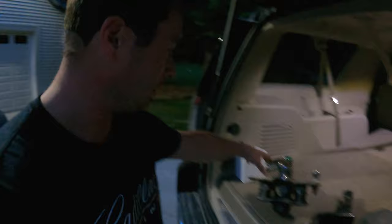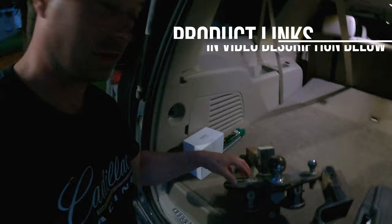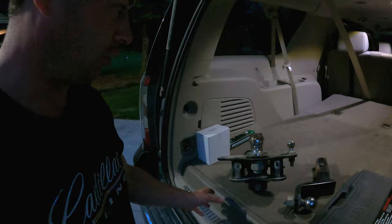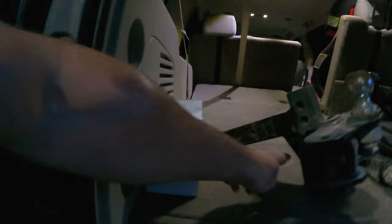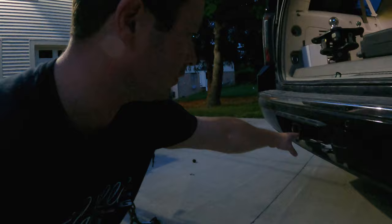Then I have a big weight distribution hitch — the Easy Lift Elite, I think it's from Curt Manufacturing. This is a big 14,000 pound unit with weight distribution arms and a sway control bar, which is fantastic. But the lowest it can get is really only about an inch or two below the hitch height. So on this Yukon XL, it's way too high without a bigger drop, especially for this trailer.